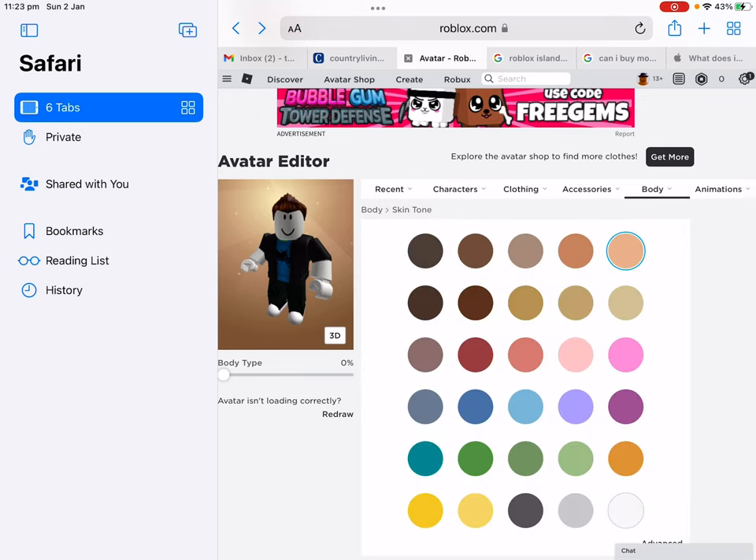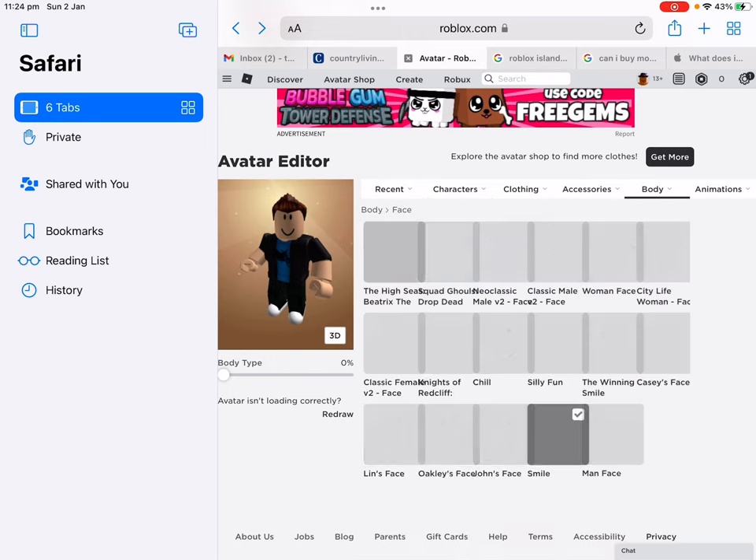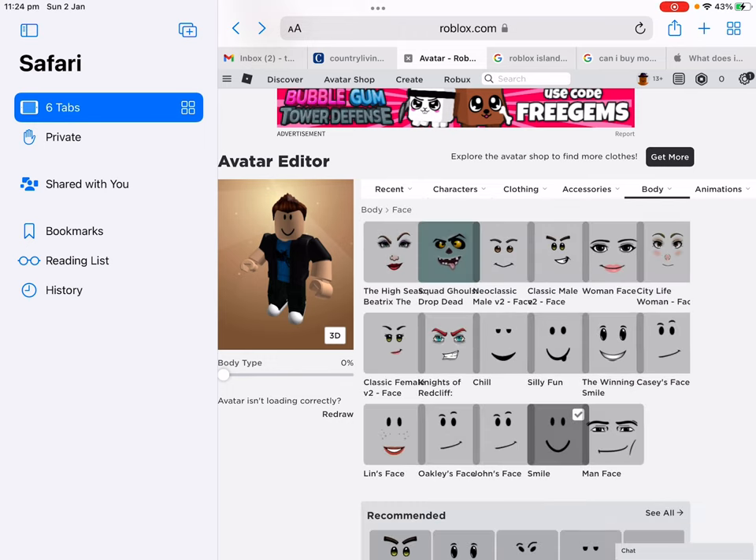Now go to skin tone, make it basically all this colour right here. Then go to faces, go here and choose the silly fun face.